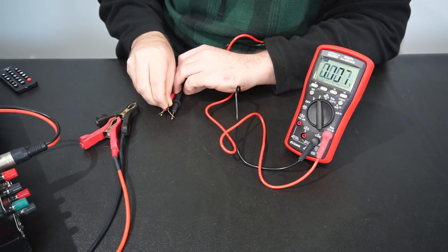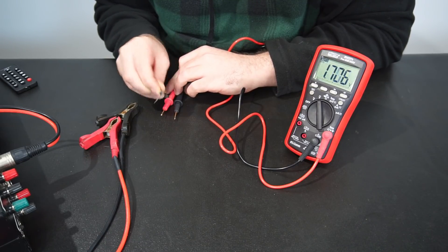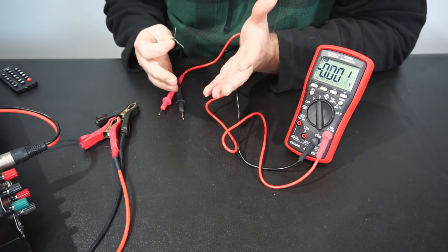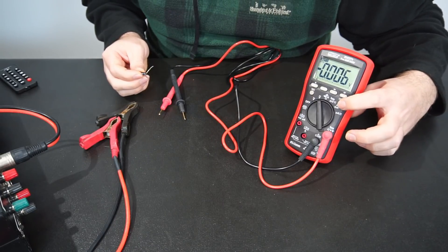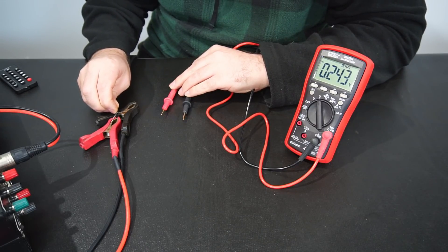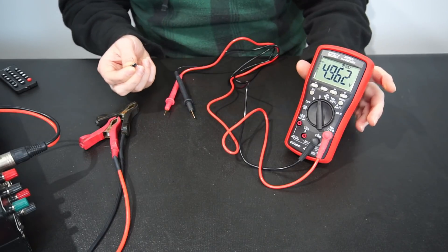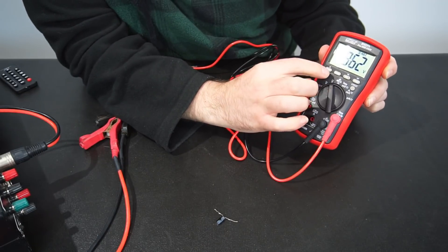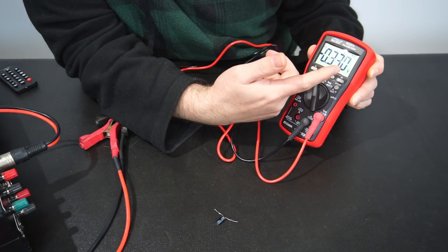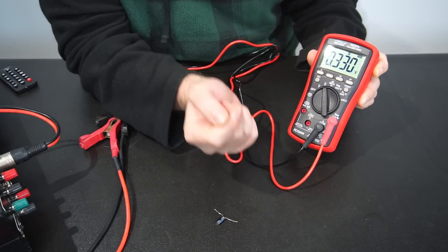Putting the capacitor across the probes, we can see the multimeter is draining it rather quickly and we can't see much about the minimum and maximum voltages. But putting the multimeter into crest mode and charging up the capacitor again, we can see it's taken a snapshot of the peak voltage — maximum recorded was 4.962 volts. Pressing the button again shows minimum, which was 0.330 volts.